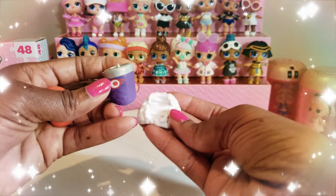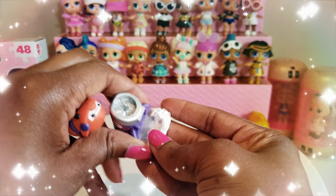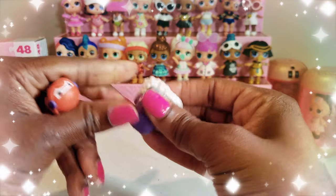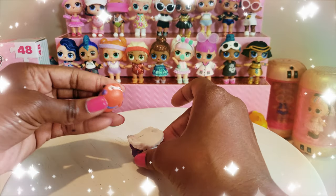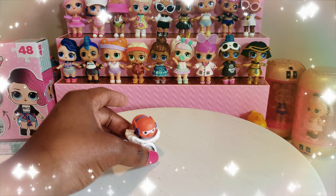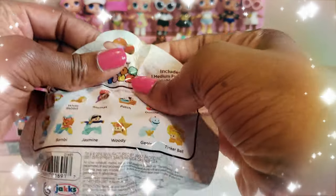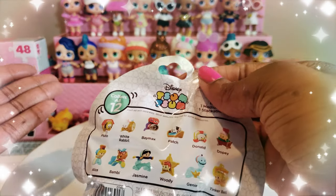We've gotten it all out of the packaging. I think this fits right in here, sits down, and we put Baymax on top — I think that's the way it goes. So that's our first one, and that's pretty cool. I love how the Tsum Tsum have these little pieces and stuff that you need to put together.